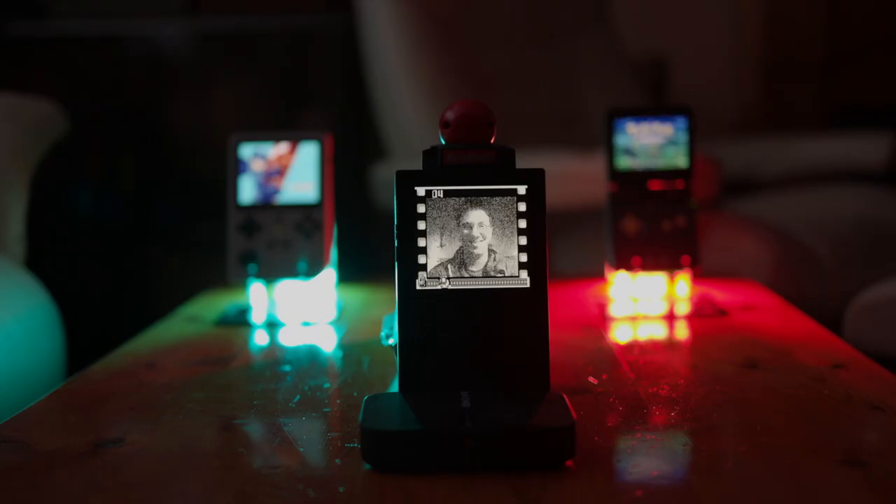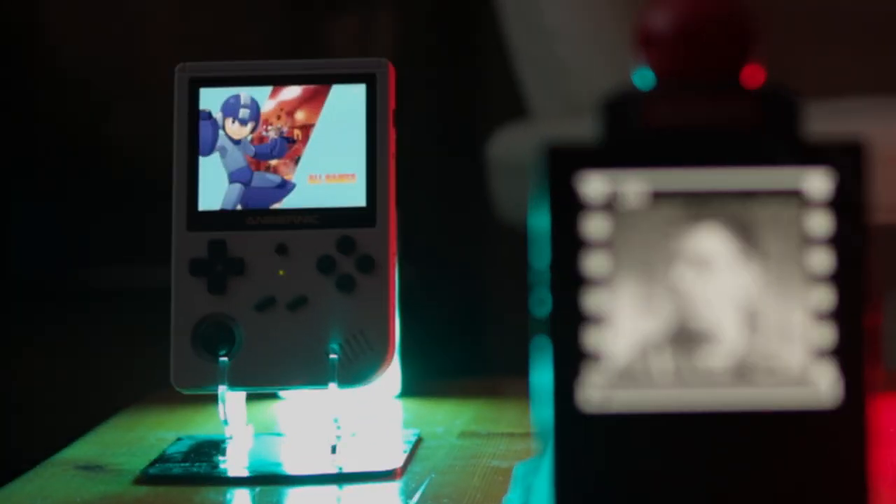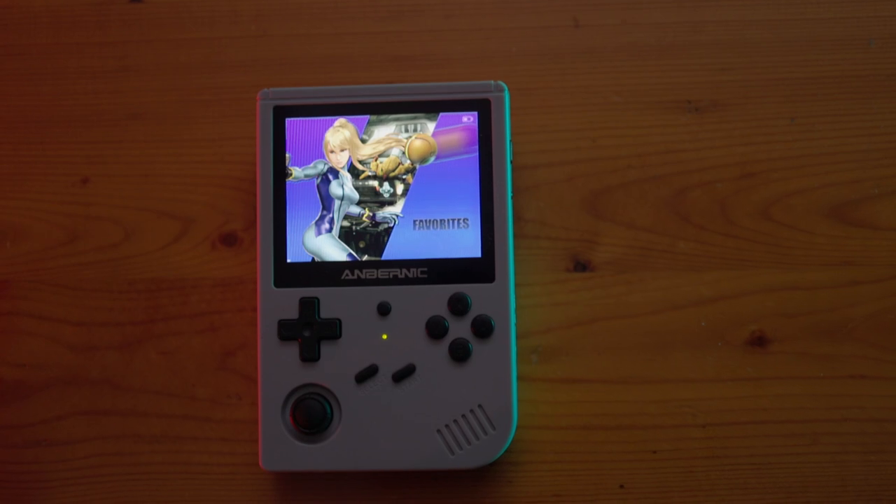Or conversely, you could get something like this — the Ambernic, a standalone emulation device. But the problem is it's obviously emulation, and it's not that good emulation. You'll have multiple technical issues. I got a good bit through a game when it just decided to delete my saves. So the Amberdick is a no.